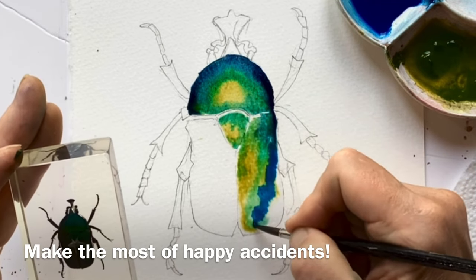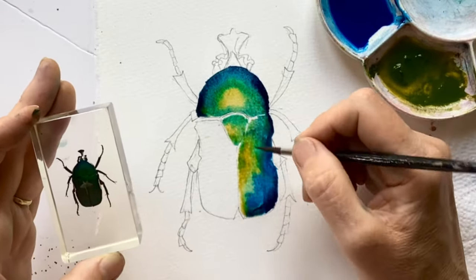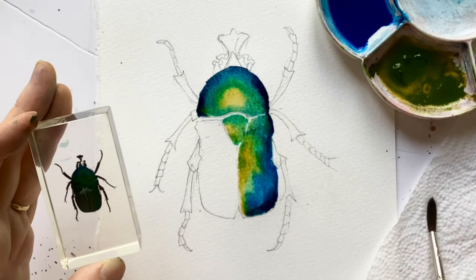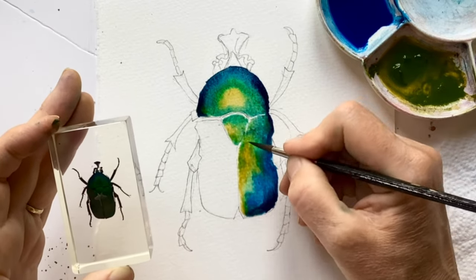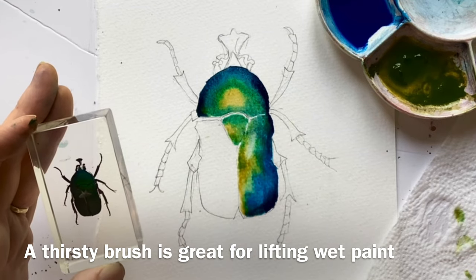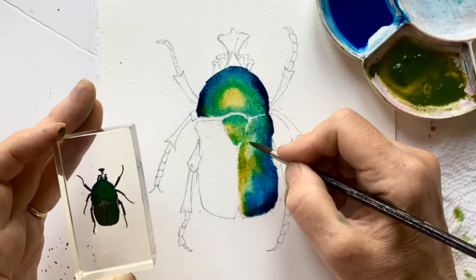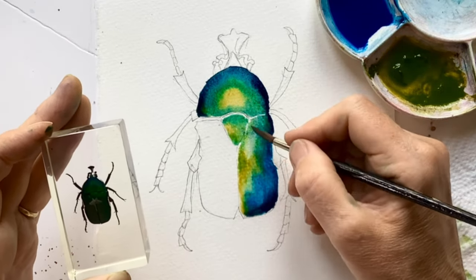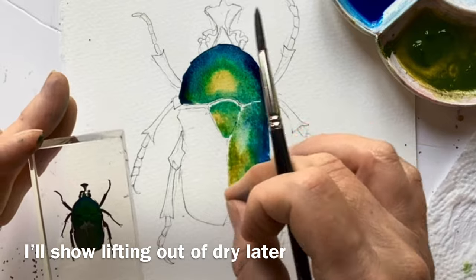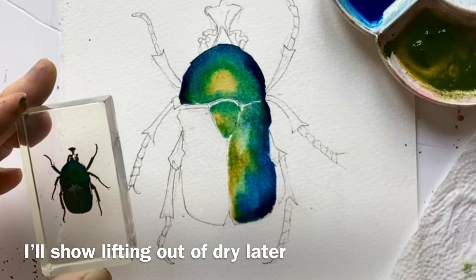It's just nice to respond to what has happened — if something happens and you think, 'I like that,' do more of it; if something horrible happens, do less. If you want to lift a soft highlight as opposed to a hard highlight, get a clean brush, take off the moisture on a bit of towel or rag — we call that a thirsty brush — and then you can scoop up a little bit of your paint and you will get a soft highlight. Depending on how wet it is, the paint may go back in, so keep an eye on that and carry on scooping until it stays put. You could also let it dry and then do a very similar thing with a damp brush, just scrubbing and lifting some of the paint.